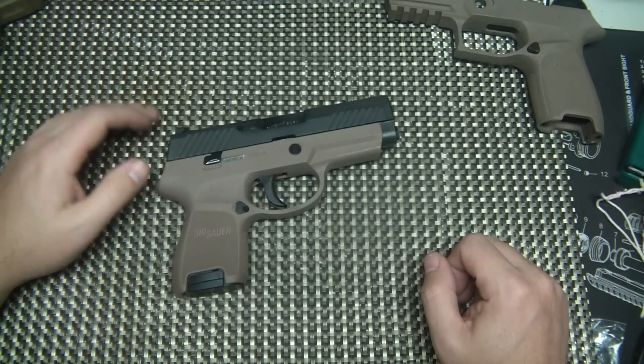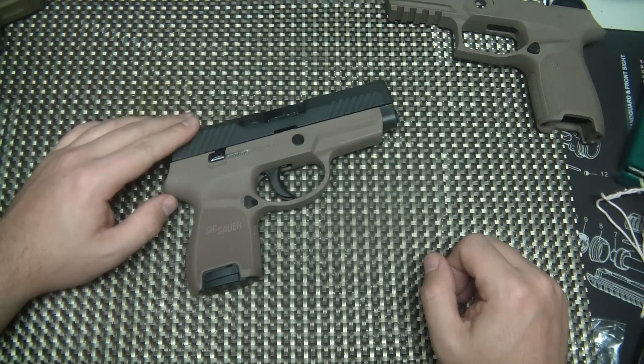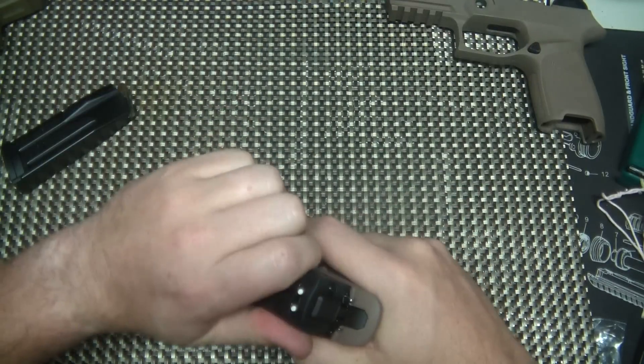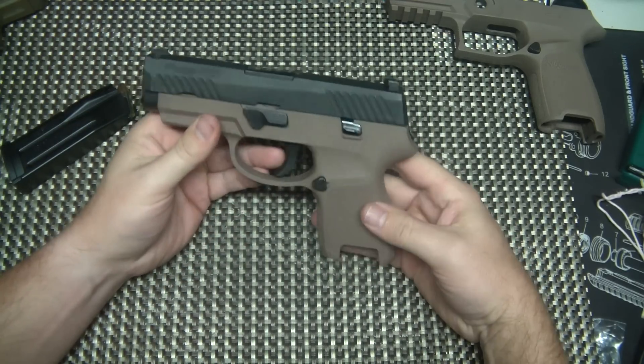What's really cool about the SIG, first of all, is the modularity of this series of guns. It also shares similarities with the SIG P250. The difference between the two is the trigger.